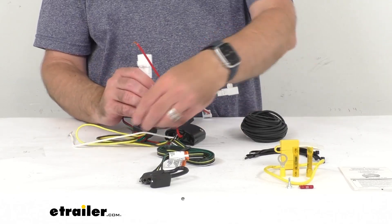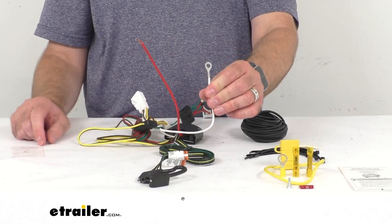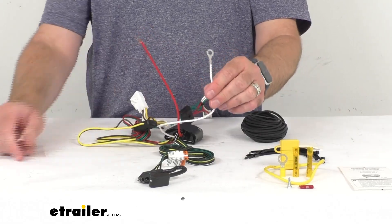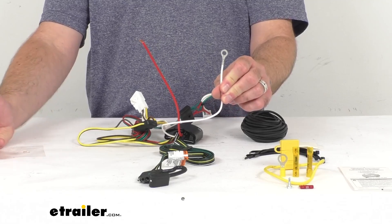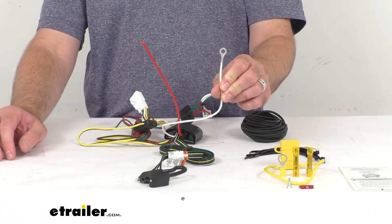Once you have these plugged in, you will need to make a good ground connection. The ground wire is this white wire — notice it has a ring terminal attached to it, and it comes with a self-tapping screw. That's going to allow you to get this grounded to a suitable location such as your vehicle's frame or cross member. Just make sure the surface is clean and rust free.